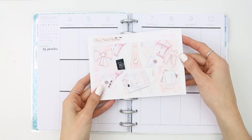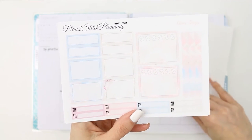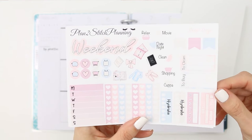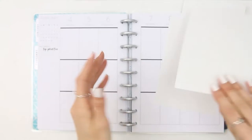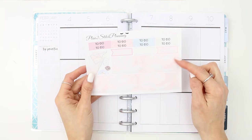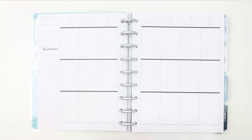Hey everyone, welcome back to my channel and welcome back to another plan with me. This week I'm using a kit from Plan to Stitch Planning - I believe it was a mini kit and it was called Snow Days. If you watched my come Etsy shopping with me video, you would have seen me purchase this kit, and I'm so glad that I did because I wasn't too sure as it was more of a Christmassy themed kit, but I really like it.